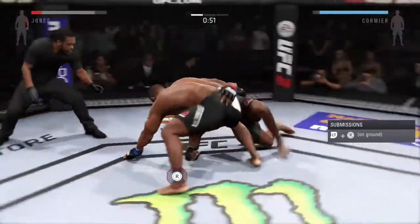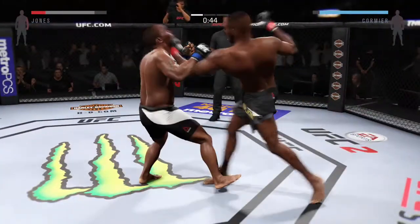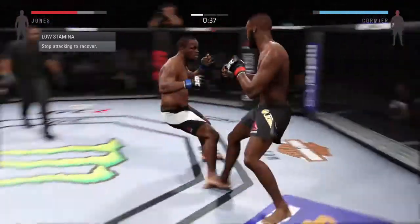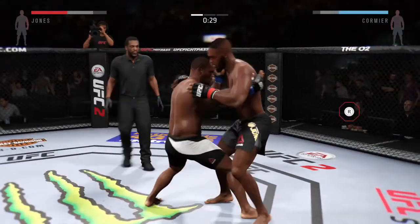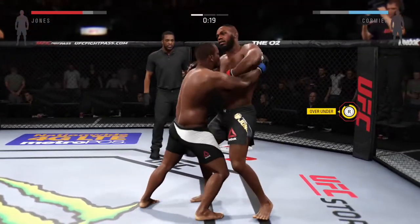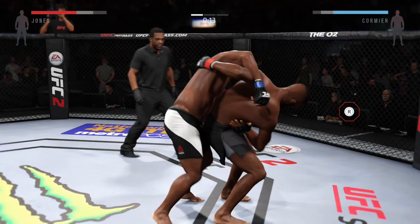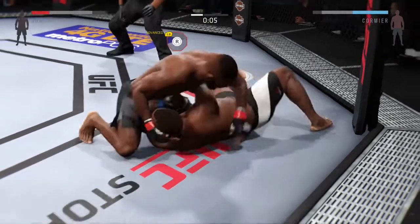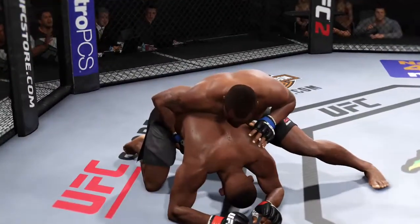Side control, nice sweep, great punch by Jones, he lands a head kick. There's a left that connects. That's a damaging knee. He got the takedown — into the round, and that was a huge takedown that would score points.